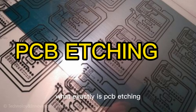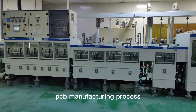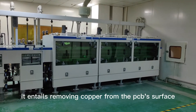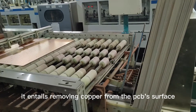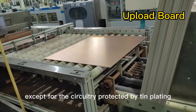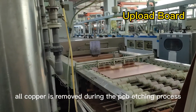What exactly is PCB etching? PCB etching is a critical component of the PCB manufacturing process. It entails removing copper from the PCB's surface in order to reveal the desired circuit pattern. Except for the circuitry protected by tin plating, all copper is removed during the PCB etching process.